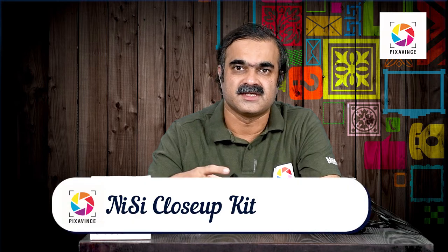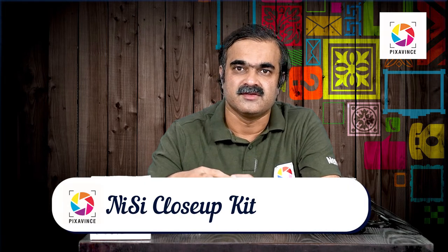Hello friends. In an earlier video we discussed about a close-up lens kit, the Raynox DCR-250. We saw that this kit is useful for producing good quality macros with your kit lens. But we also discussed that this kit has a limitation in terms of its diameter — it is not suitable for larger size lenses or full frame cameras with large diameter lenses, as it produces significant distortion or vignetting in the photos.